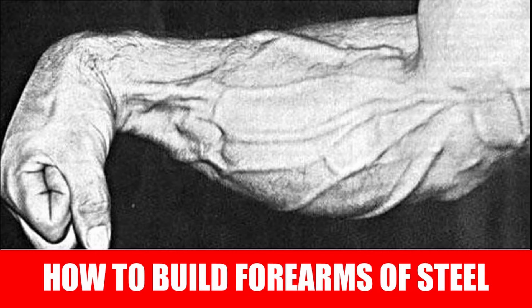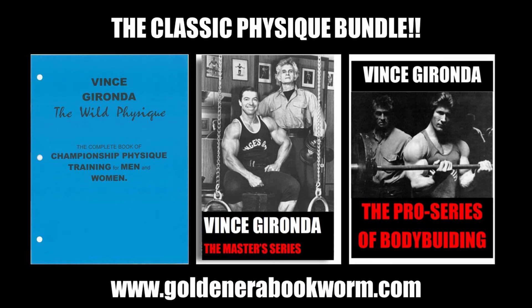I hope you enjoyed this video on developing the forearms. If you did, please give it a thumbs up, subscribe if you haven't done so, and leave your comments. To support the channel, please donate via PayPal, become a patron, and visit my websites for how-to print books and courses on old-school bodybuilding as well as merchandise. That's it from me — the Golden Era Bookworm saying bye for now.